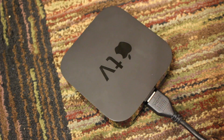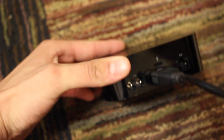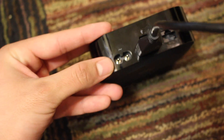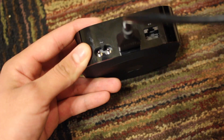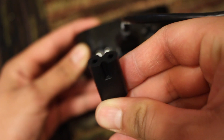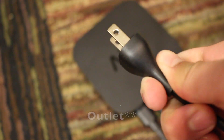The next step is going to be connecting the power cable. Right next to the HDMI slot on your Apple TV, there is a place to insert the power cable which is on this left side right over here. So go ahead and grab your power cable — it'll look like this. Go ahead and insert that into the slot, and now we're just going to insert this into a wall plug.